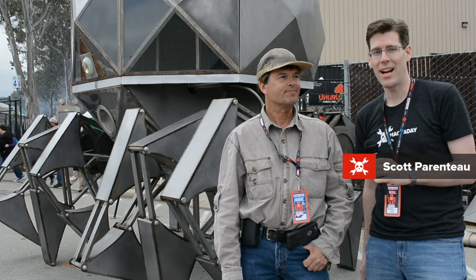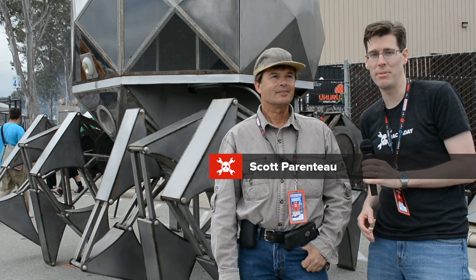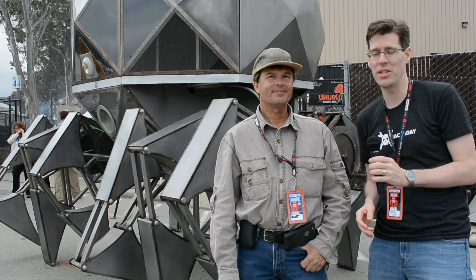Hi, I'm Mike from Hackaday. I'm here with Scott and he has built the Tin Spider, which we got a great demonstration of. There were people lined up on every side of it. It was pretty amazing.